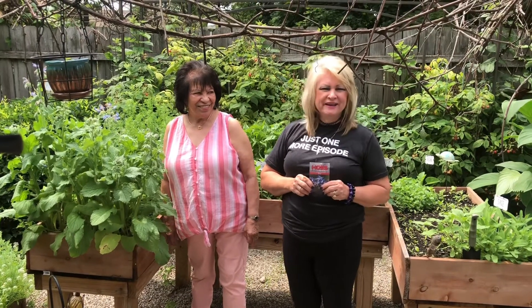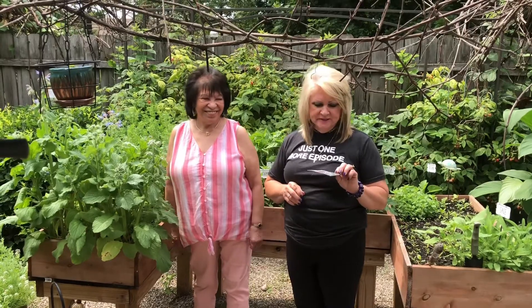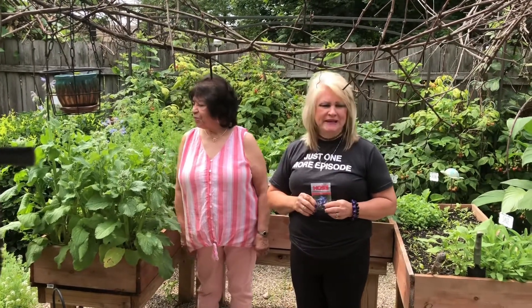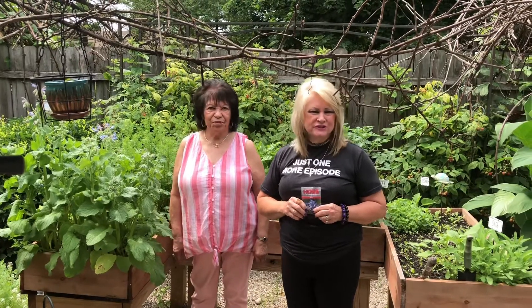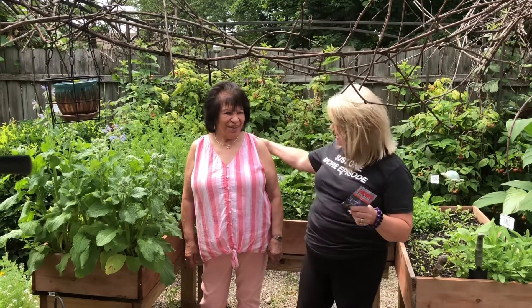Hi everyone in video world today. I have my friend Alicia here and I'm going to tell you about this forage plant herb that we've planted. We're going to make a special tea and I'm going to show you how to make a peach cobbler. But first, Alicia, say hi. Hello.